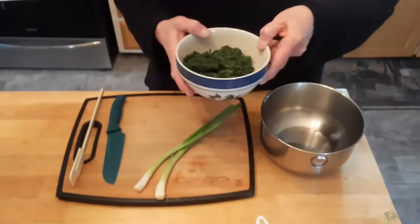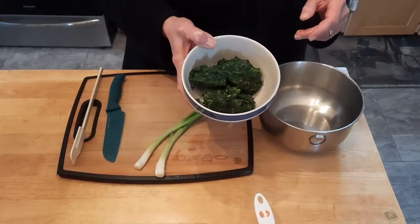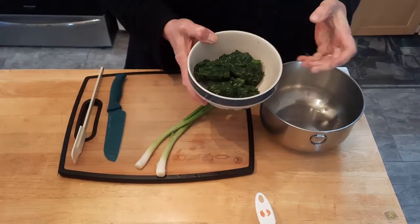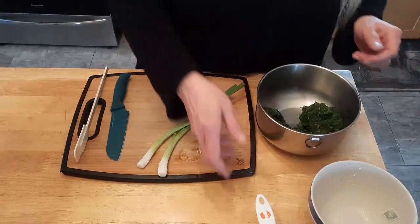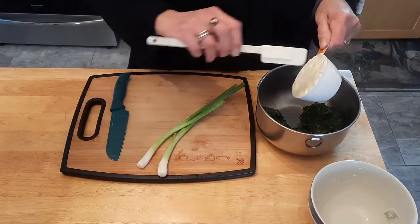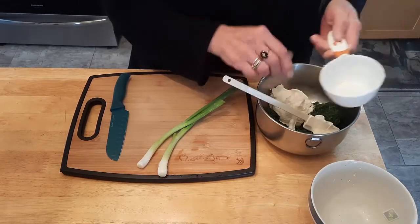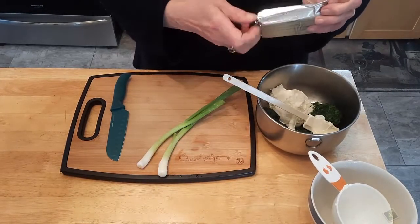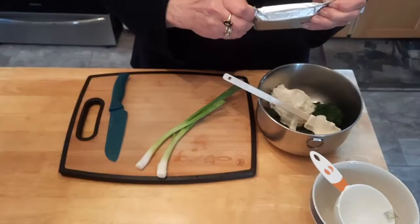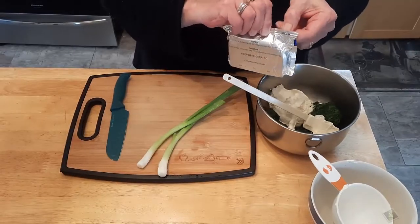First thing we're going to do — I have taken two packages of frozen chopped spinach, I thawed it and then I squeezed it as hard as I could to get all the liquid out of it. Put that in there, a cup of mayonnaise, and a block of cream cheese — you can use the low-fat if you want, but I don't want to. It's an eight-ounce block.